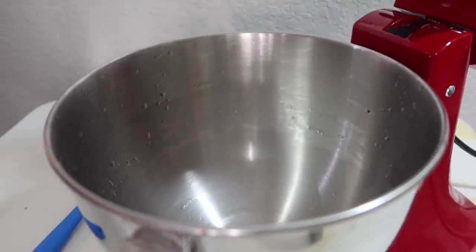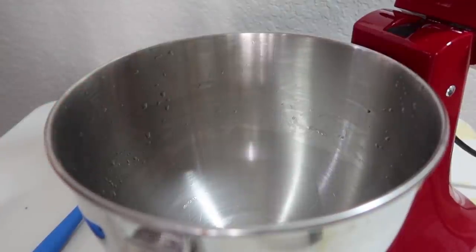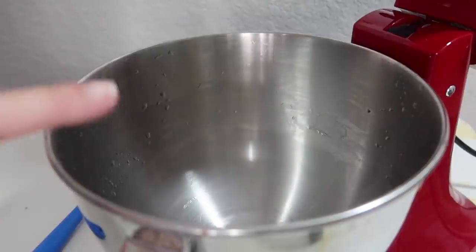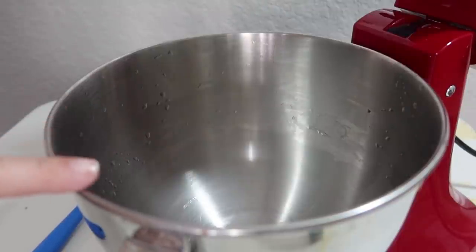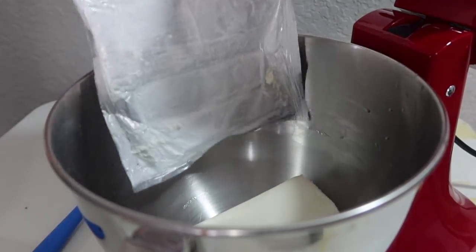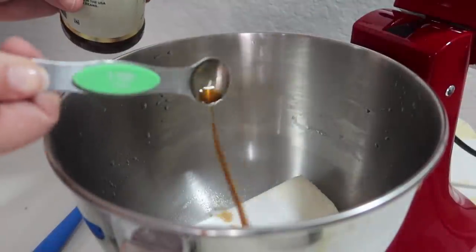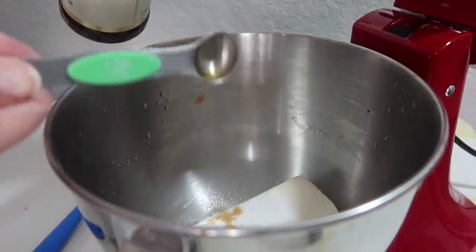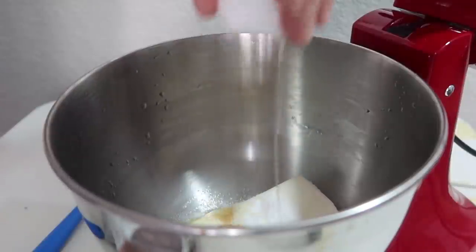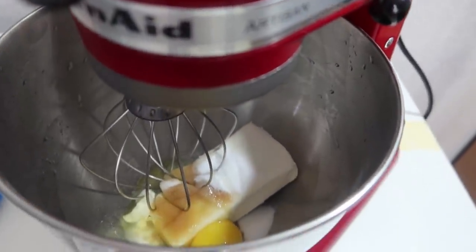Back to our KitchenAid — I went ahead and rinsed it out trying not to use a ton of dishes if possible, because we do not have a dishwasher. I'm adding in one eight-ounce package of cream cheese, a quarter cup of granulated sugar, one and a half teaspoons of vanilla extract, and one egg. We are just going to beat this until it is nice and creamy.